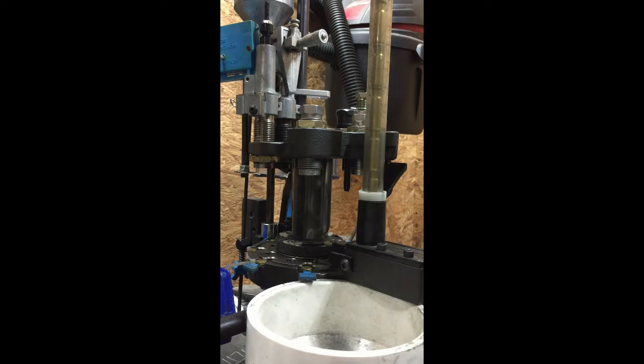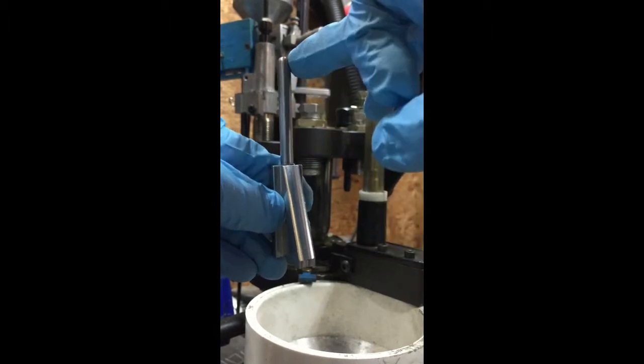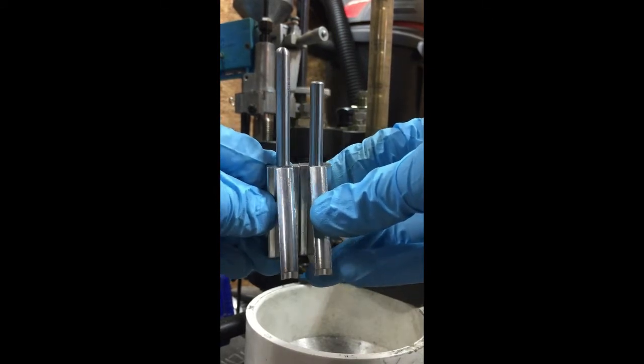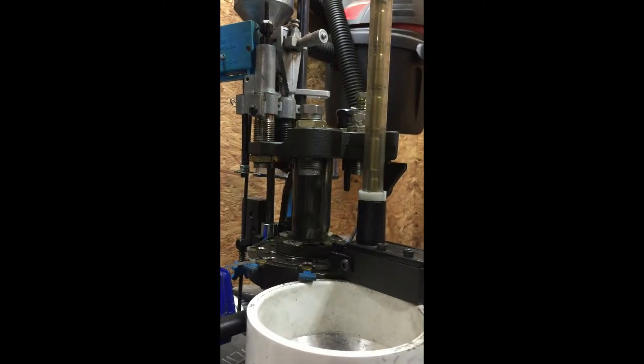Let me move on to the parts in the kit and how they differ from the parts in the Hornady die. The first thing you'll probably notice is our bullet ramp — we extended the pin significantly. Here's Hornady's that comes in the die, and as you can see ours is quite a bit longer. The profiles of the bullet ramp are actually the same, but the pin is significantly longer, and that's necessary for the short 300 Blackout casing to activate the die.